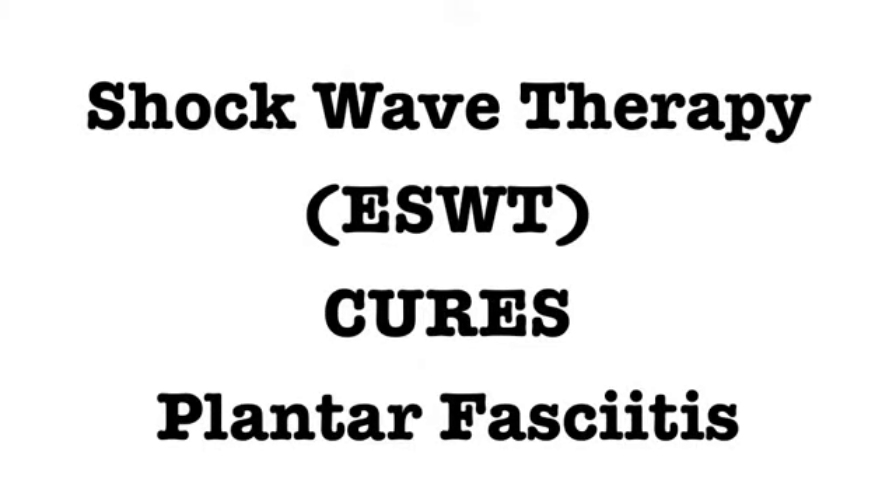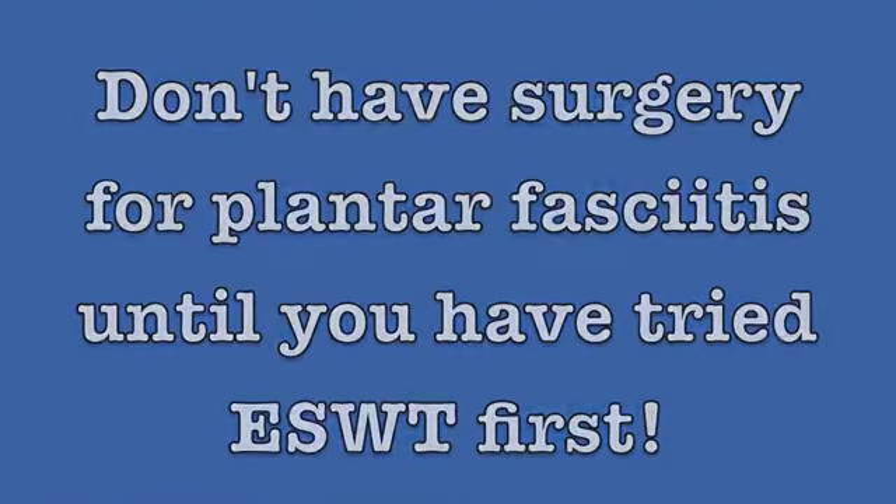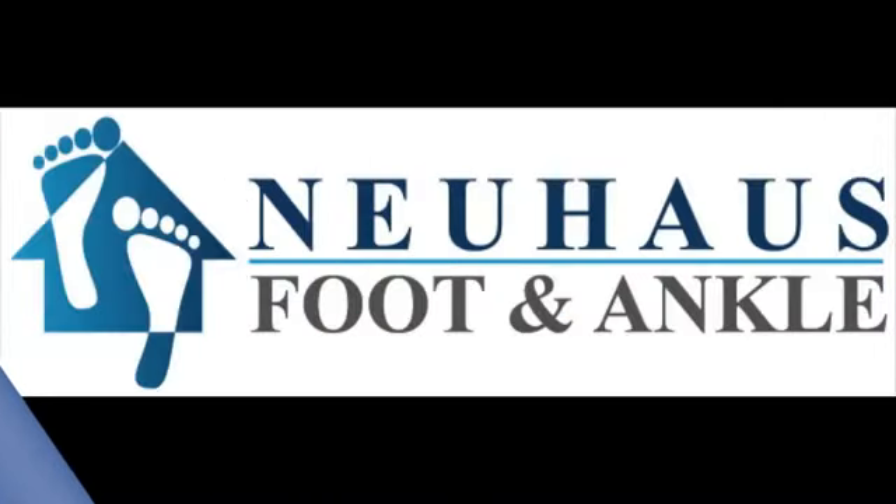Hi, I'm Dr. Newhouse, here to explain a great new procedure called shockwave therapy. It's a procedure that we do in the office for chronic plantar fasciitis, something you need to consider before having an open surgical procedure performed.